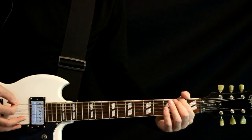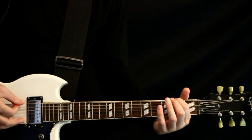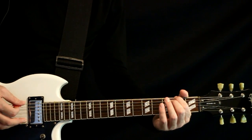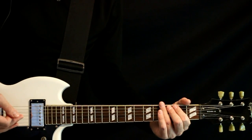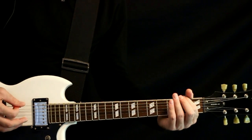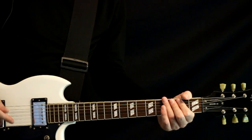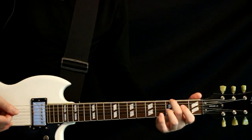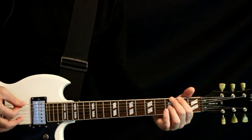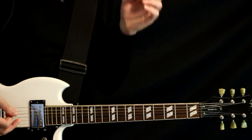The last note, we hit the two that we were just on and an open A under it. That's what we're looking for - just crank that out three times. The final one is basically we just go open to two to three, and then hit the open A under it. So just that one little note difference on the fourth time.